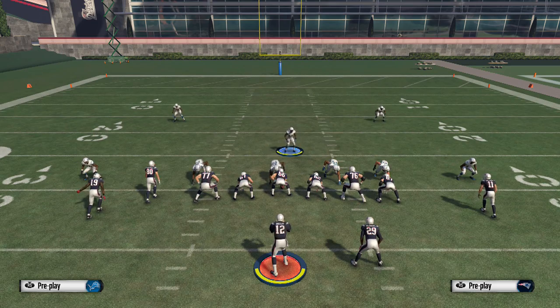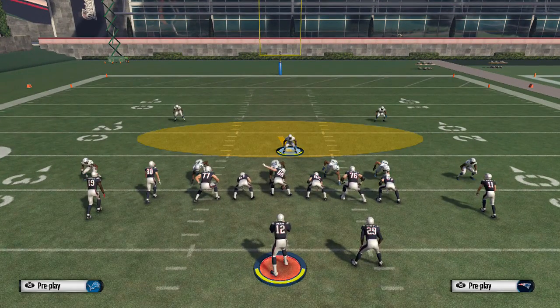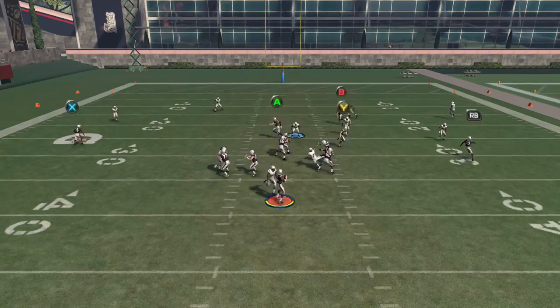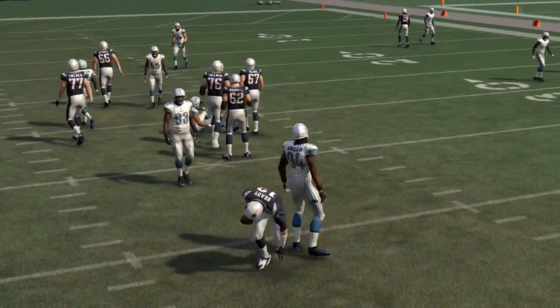So in this one, you're standing to the right. You're going to hold left trigger and flick the right analog stick up to give you the pass commit, and then we'll go ahead and hike the ball. And as you see here, you get the defensive end to walk straight through that B gap untouched.